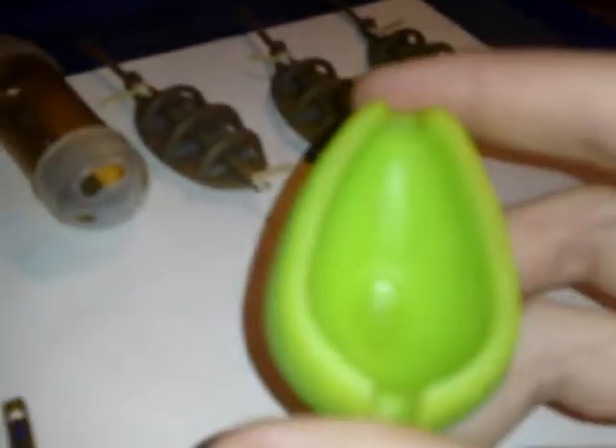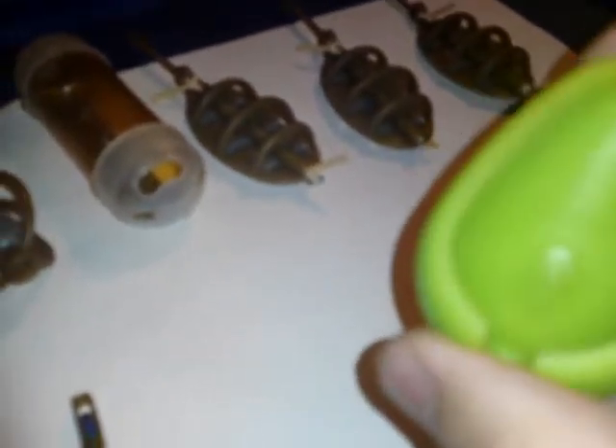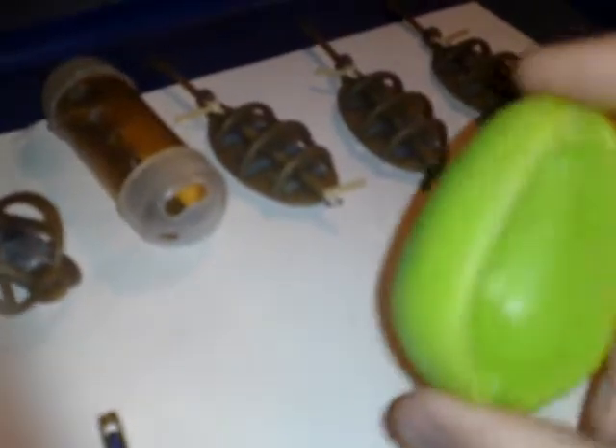For the method feeders, you can either get inline or elasticated. I've got an elasticated and an inline one. Drennan do a good one — they've got a mould for them, and they're available inline and elasticated. You can get them in both.